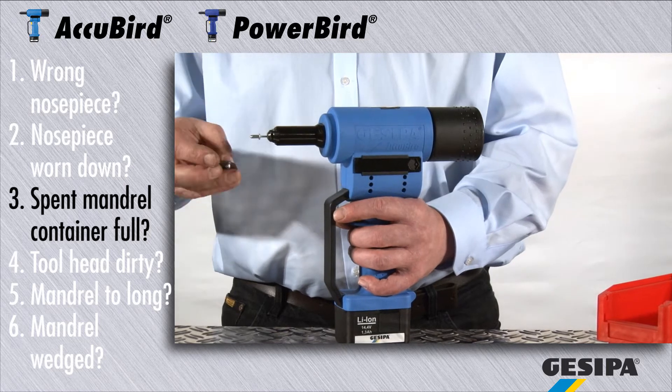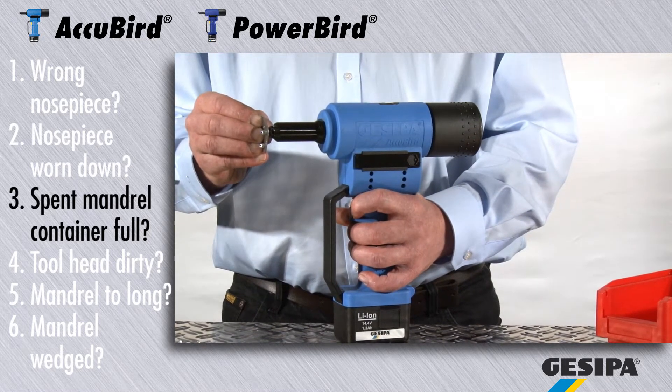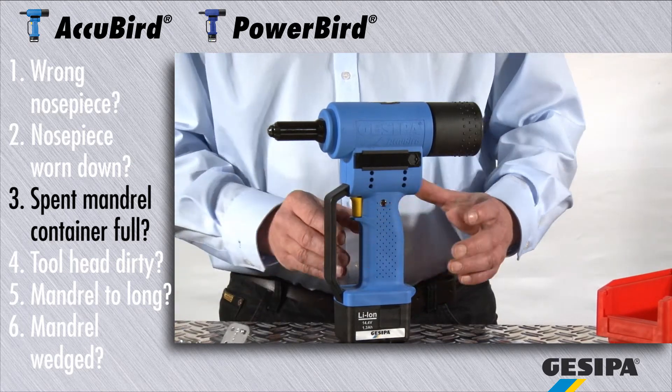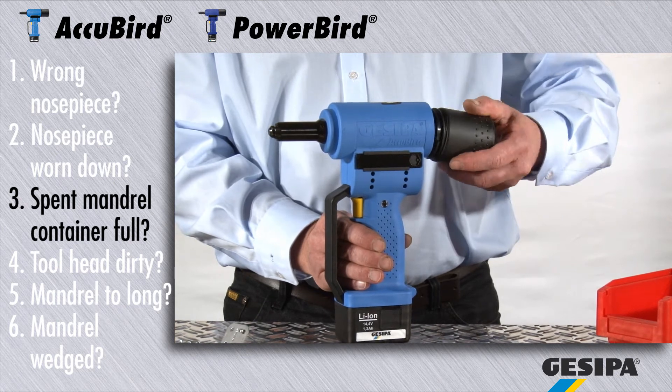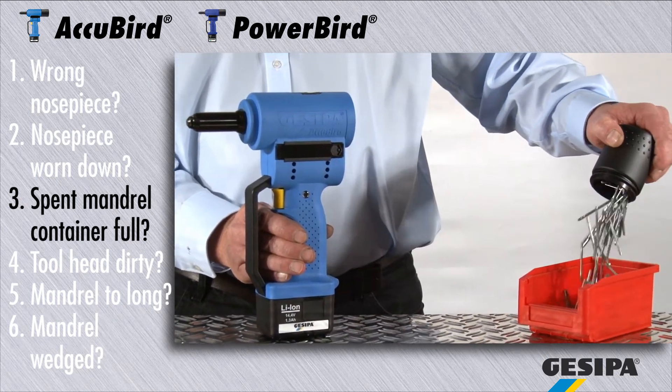An over-full spent mandrel container may completely block the blind rivet setting tool. While working, make sure that the spent mandrel container is emptied regularly. The container's cylindrical shape makes emptying really easy.